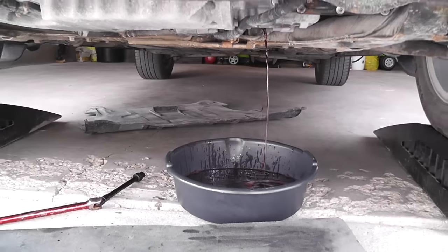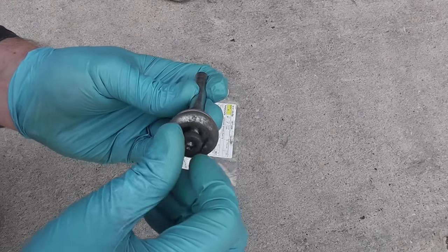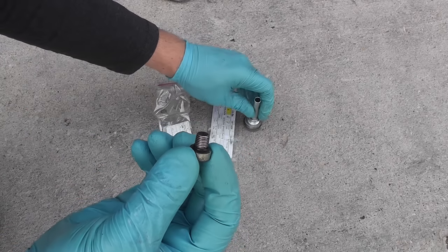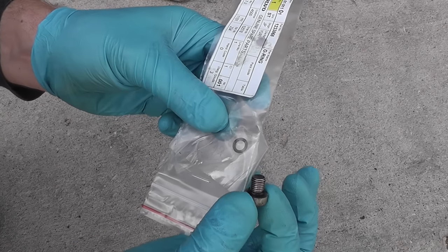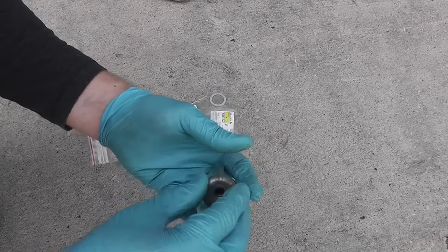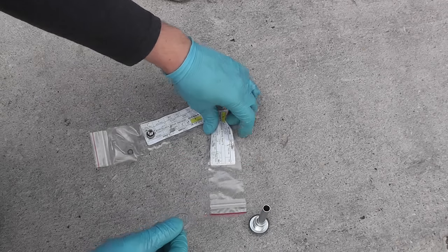Let the oil drain well. Now I want to show you what the combination plug consists of. The small Torx 40 plug sets the level in the transmission and has a rubber O-ring — I got a new one just in case. The drain plug, hex 17mm, has an aluminum washer — I also got a new one for it.